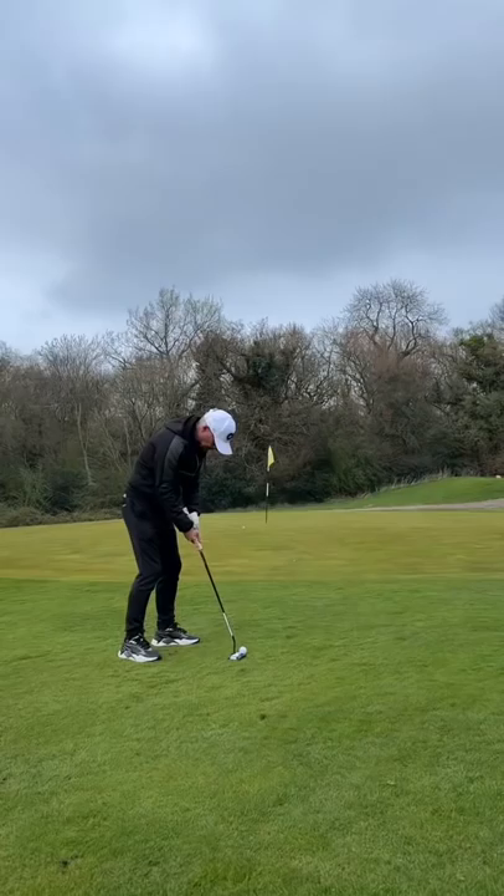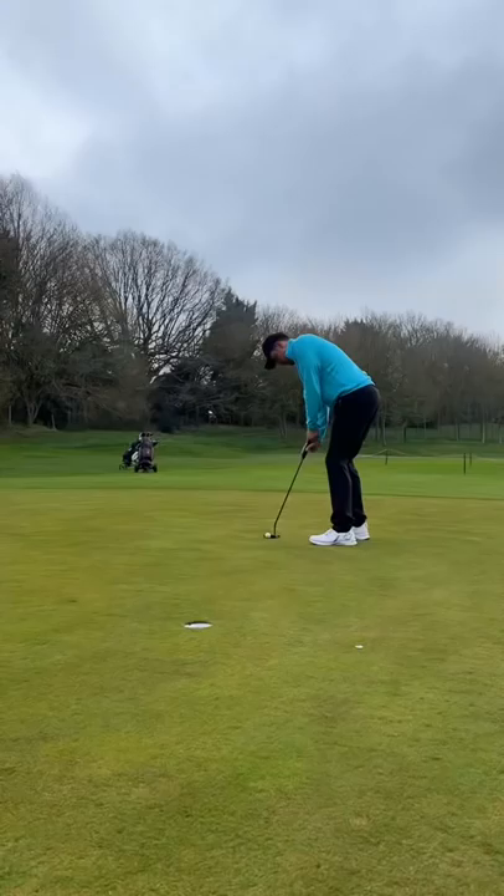Dad's birdie chance — what would you do, putt or chip? And he nearly holes it for a par and puts the pressure on. I have a plan — can the mind games work? That's a cheeky no-look tap-in, but that's a cool putt for par.